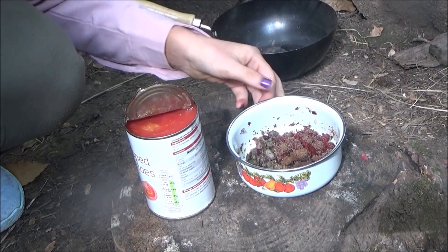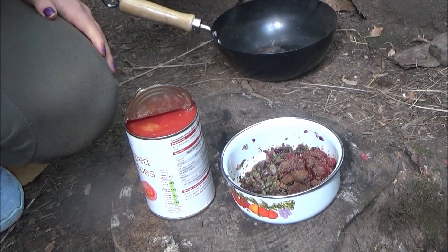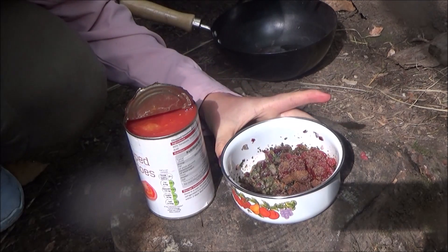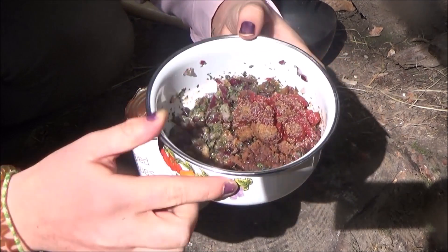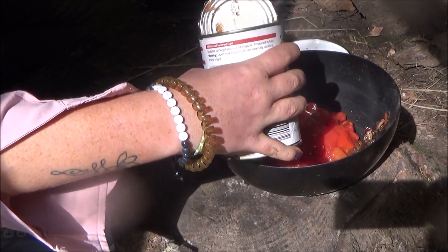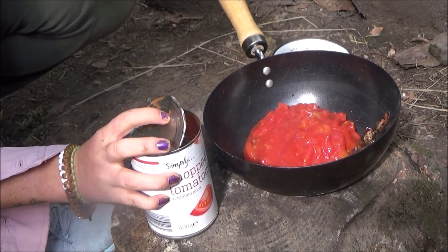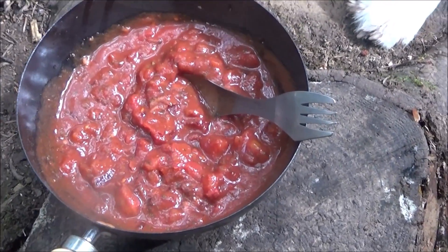I'm making a sauce for the meatballs. So I've added onions, herbs, tomato puree, garlic, and a tin of tomatoes. So I'm going to add the tin of tomatoes to my sauce that I've made here. So there's the sauce.